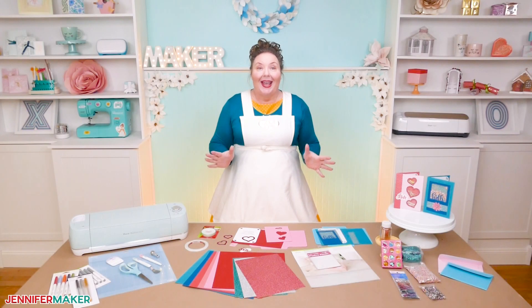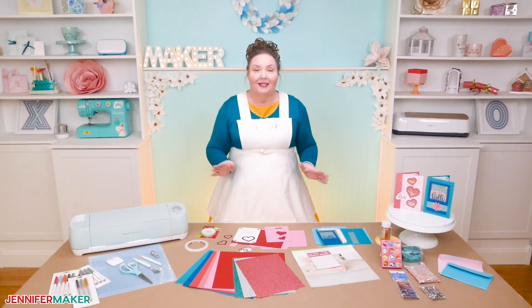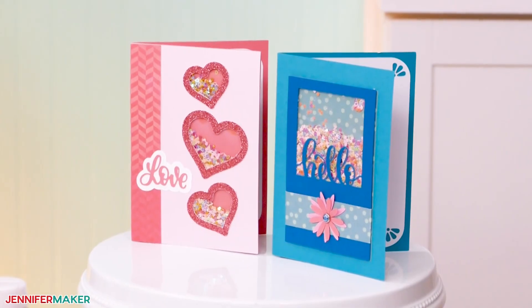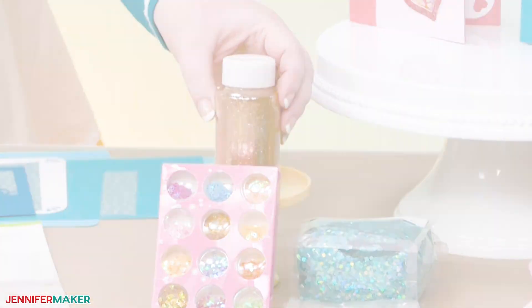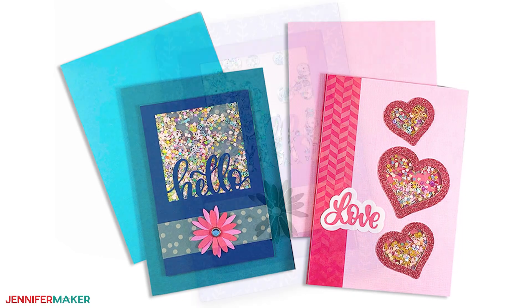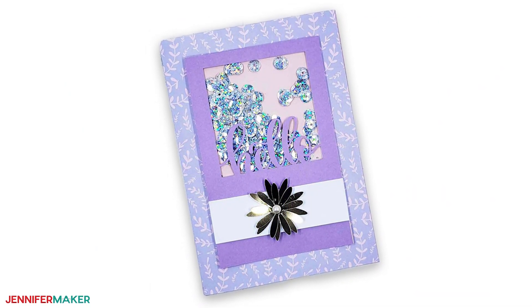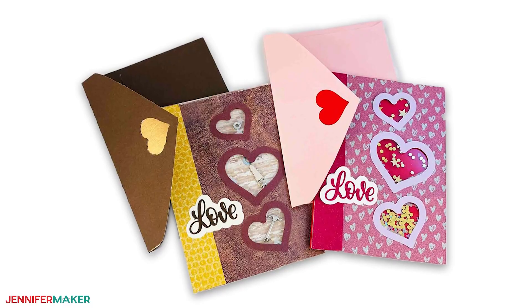My last tip for this project is that you can totally switch up what you put inside your shaker card. I used glitter confetti, but you can also use plain old glitter, rhinestones, pearls, cake sprinkles, tic tacs, little buttons, little pom poms, charms, pebbles, mica flakes, microbeads, googly eyes, little polymer clay shapes, and so much more.